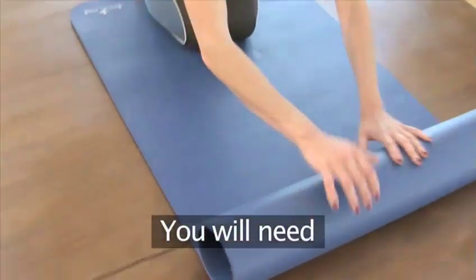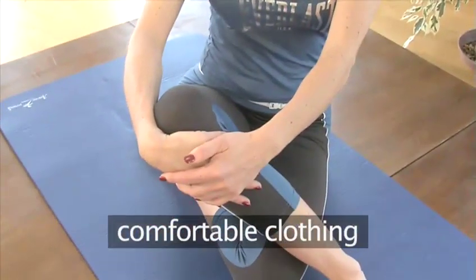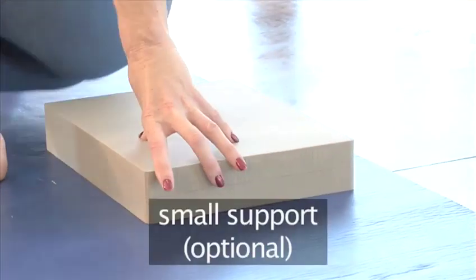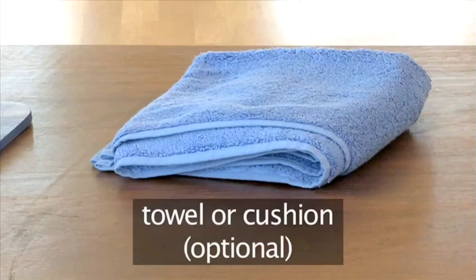You will need the following for your workout: an exercise mat, some comfortable clothing, a rubber exercise band, a small support (which is optional), and a towel or cushion, which is also optional.